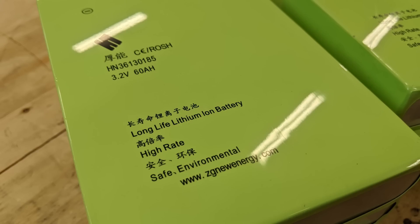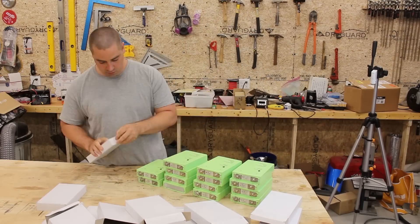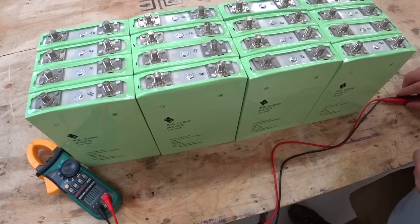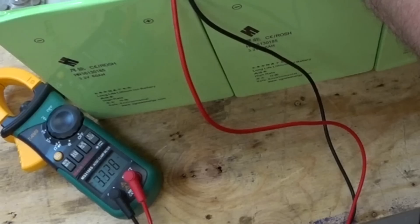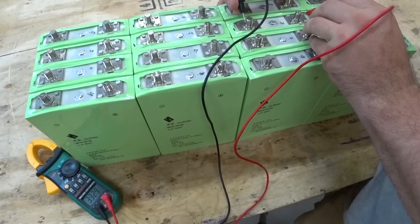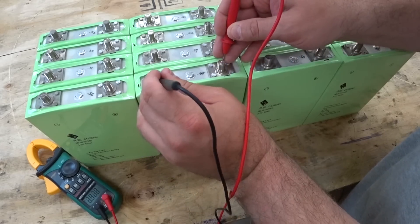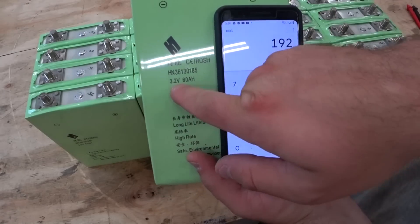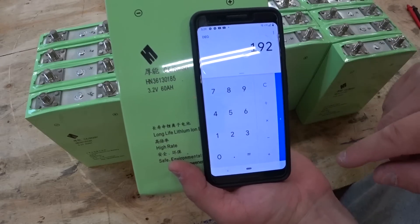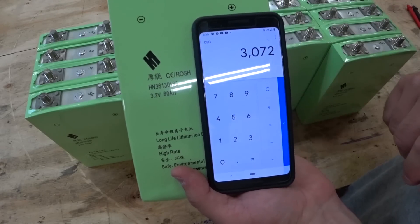Lithium iron phosphate has a nominal voltage of 3.2 volts, and these are 60 amp hour. They're still brand new in the original boxes, but they've been sitting around for a while. Let's check out the voltages straight out of the pack. The highest cells are 3.330 volts and the lowest cell was 3.325 volts — a 5 millivolt difference right out of the gate. Wow. If you multiply the nominal voltage by the amp hours, you have 192 watt hours per cell. I have 16 cells here, so this is a 3 kilowatt hour pack.